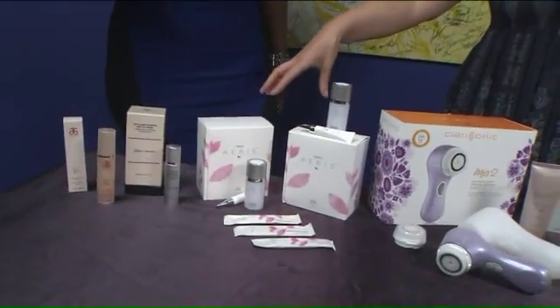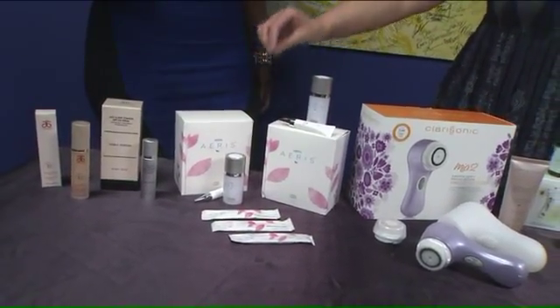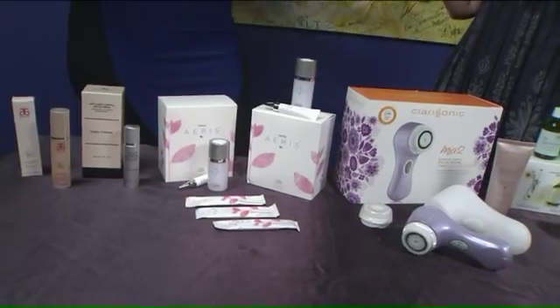I also brought in Eris's system — this is an eye renewal duo, and then also collagen that you add to your water. This is really amazing. You get instant results. If you have any wrinkles or puffiness, it's just like magic — it just disappears them right from the get-go.